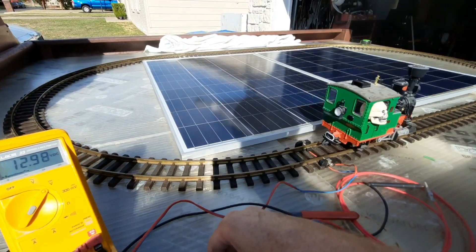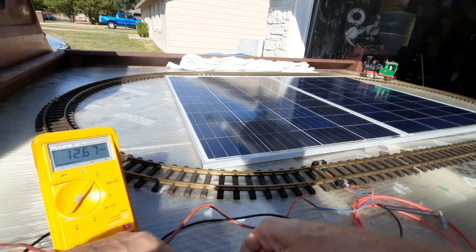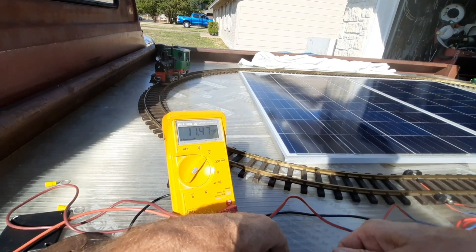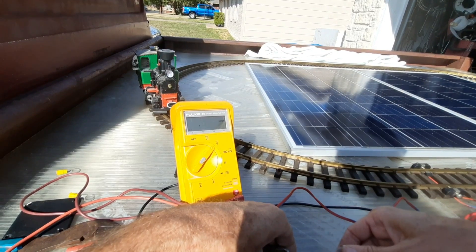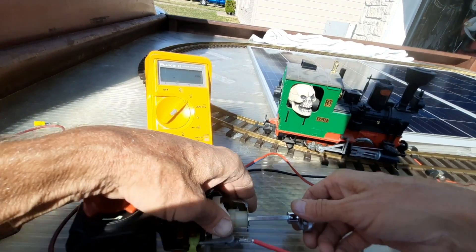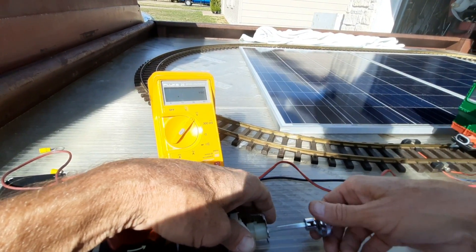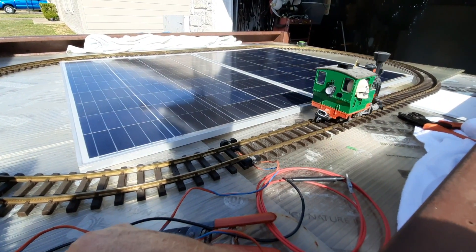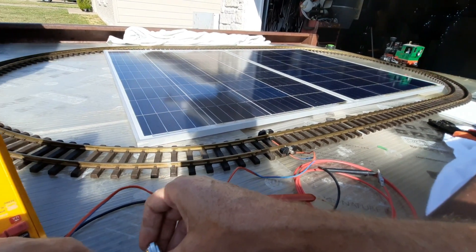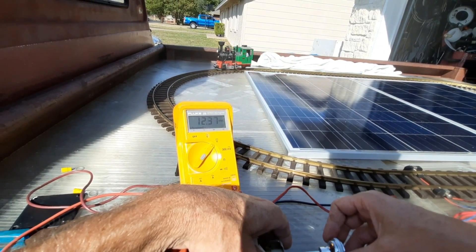That's a good speed. I'm gonna have to hook a reverse switch up to it next. The track's clean and the WD-40 works good. The start-off is a little harsh — I can put a capacitor on here to get a slow start. I've done that before: the cap slowly has to charge up and then it slowly slows down. I'll find a 12-volt cap and put it on there to get a slow start going.